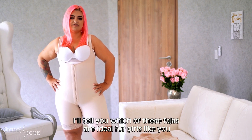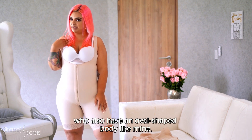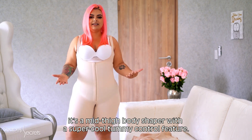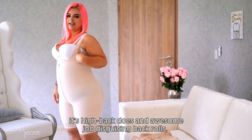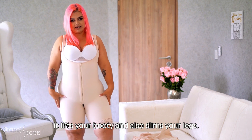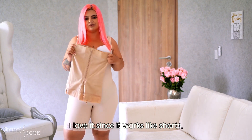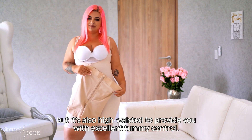I will tell you which of these would be ideal for you if you have the oval body type. The first is this one I have on, which is a bodysuit — super great because it provides high abdominal compression, helps support the back, lifts the glutes and compresses. The second one works like a short but is high-waisted, so it helps to compress the abdominal area.